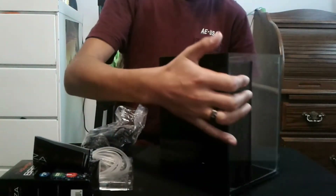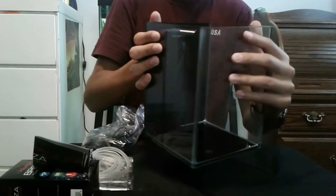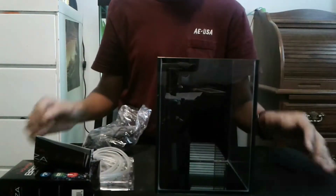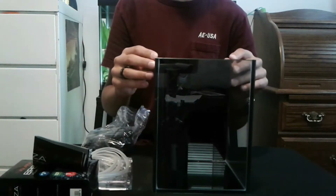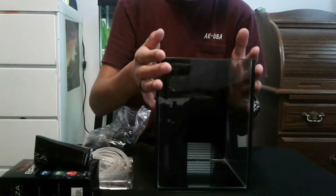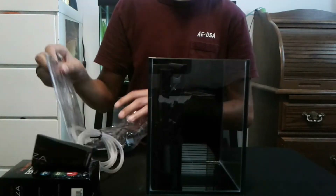It comes painted black on the sides and bottom, which will really make the plants and fish pop. Speaking of fish — I wouldn't actually put any fish in here, it's too small. The box says you can put a betta, but a betta is too big for this. It's really mainly for like three shrimp and a snail.